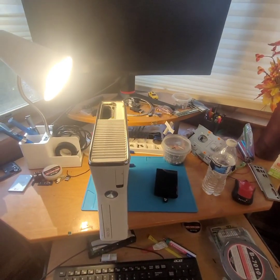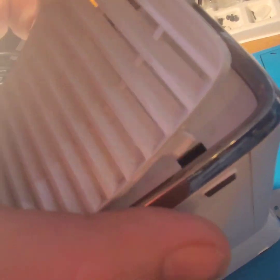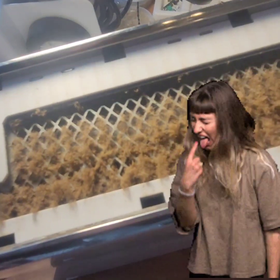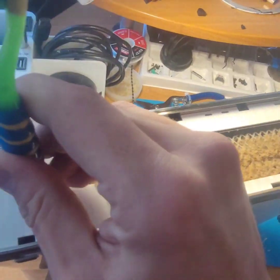Tell me you need to clean your desk without telling me you need to clean your desk. First things first, let's get this faceplate off — just kidding. First things first, let's get these grille vents off. Oh my god, dude. Trusty screwdriver.